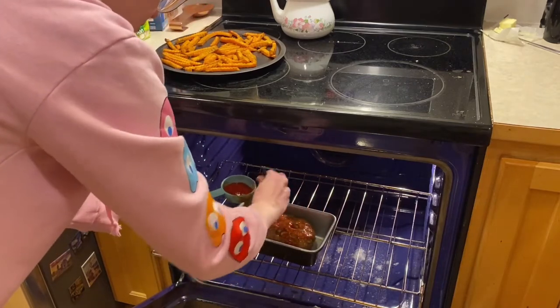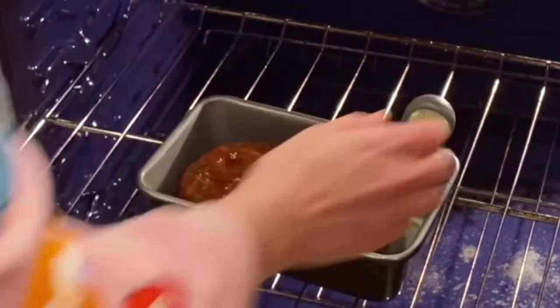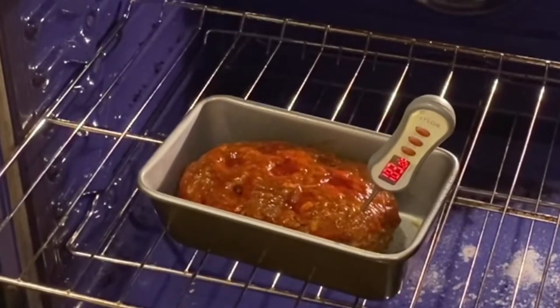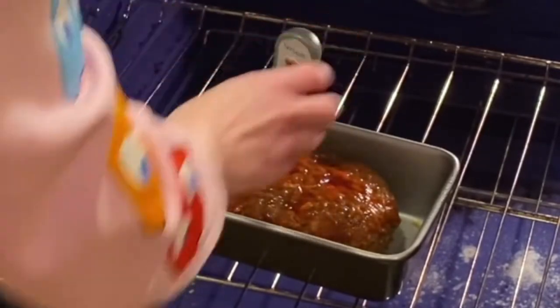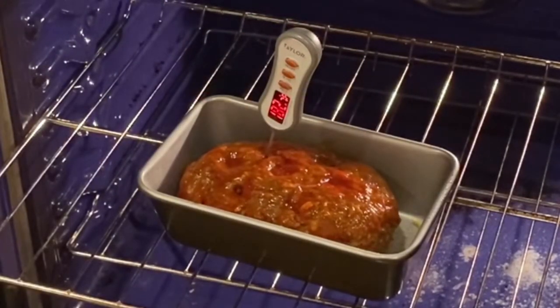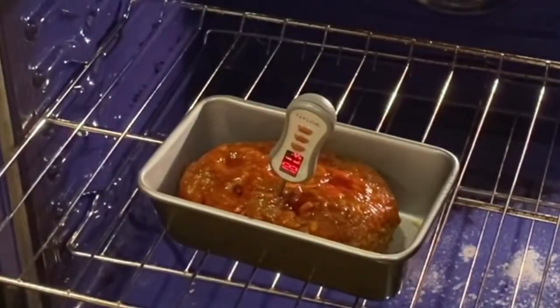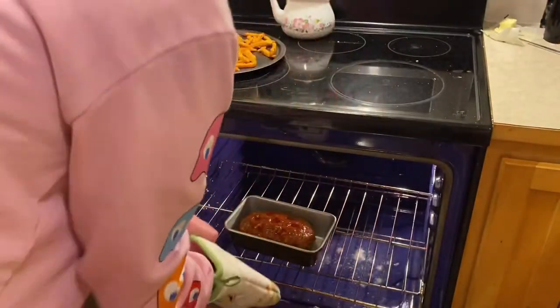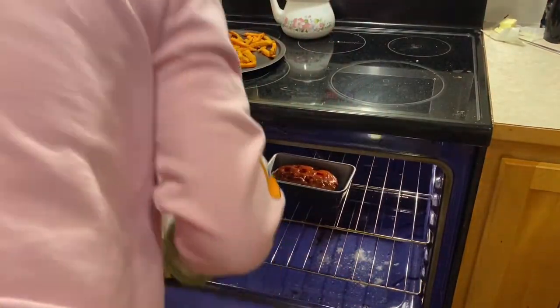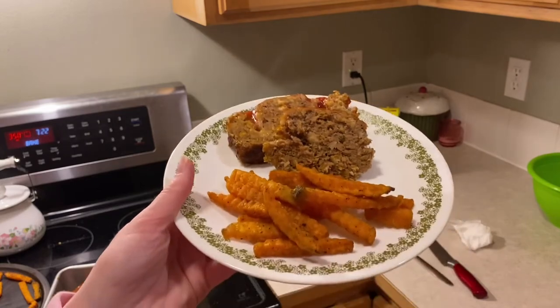It looks like it might be a little overdone, but that's okay. I'm just gonna temp it - don't want it overdone but definitely don't want it underdone. It's good on both sides. It's definitely done, so I'm putting it back in just so the ketchup can do something for the last few minutes. It rested for about five minutes and that's how it looks - let's try it!